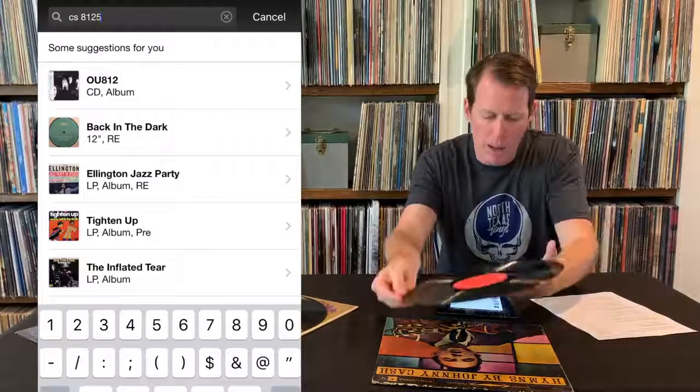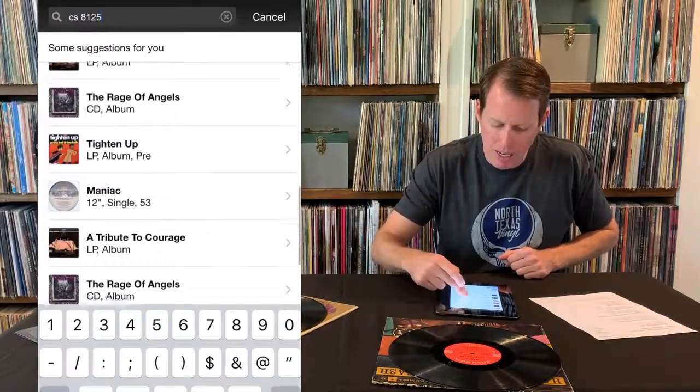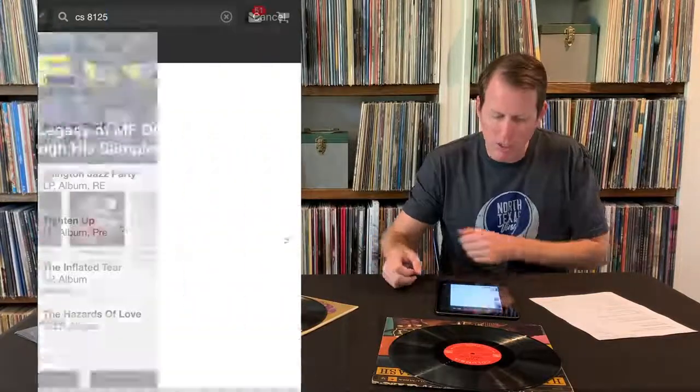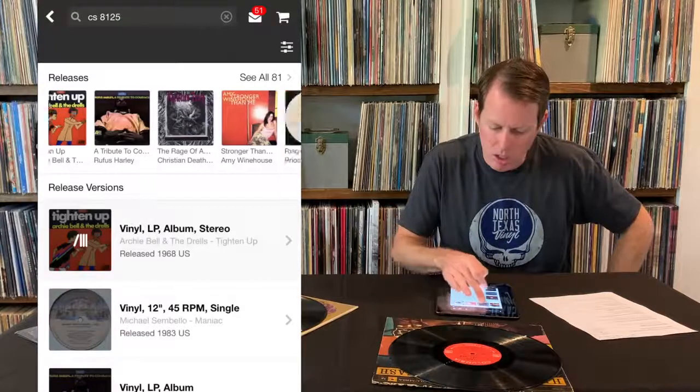So again, I put in CS8125 and there's a whole bunch of stuff coming up here. I don't even see the Johnny Cash album. So what I want to do — these are just suggestions — I want to actually hit Search, and this is going to give me the releases and the suggestions.